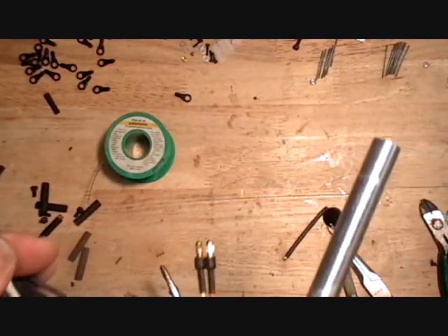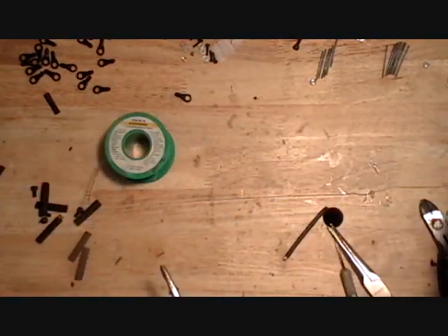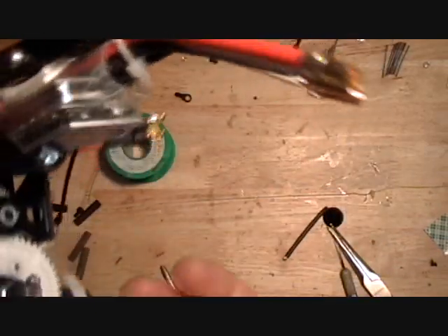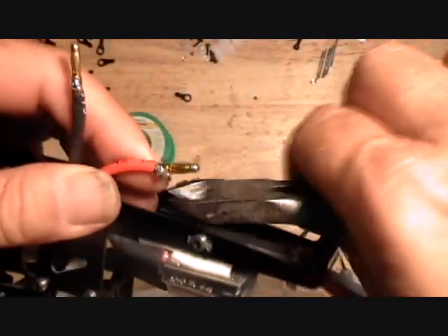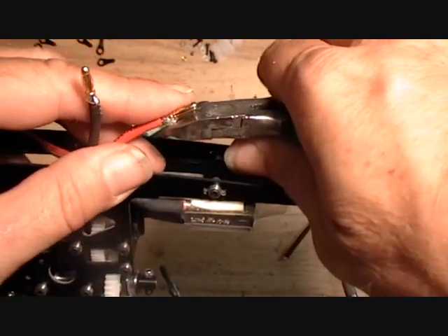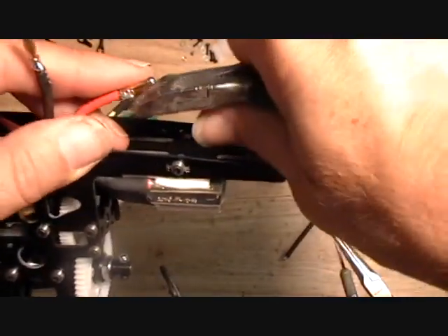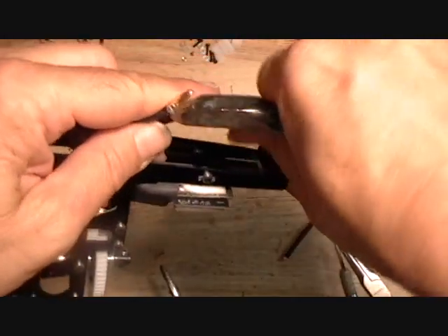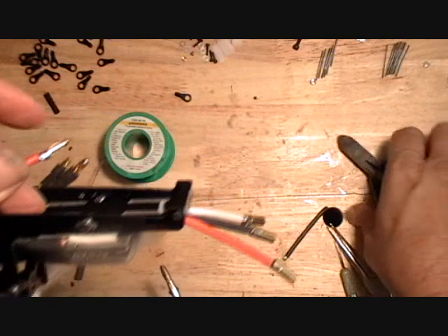Give it plenty of time to heat up. If you have some excess solder on the sides like this red one here — I ended up with a bunch, I put too much in the side of the connector — I'll just clean that up.